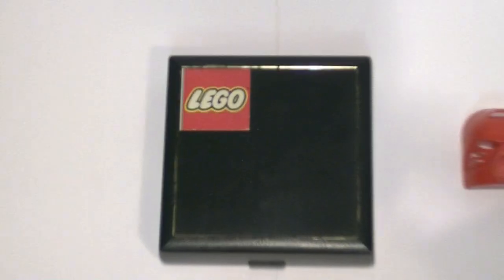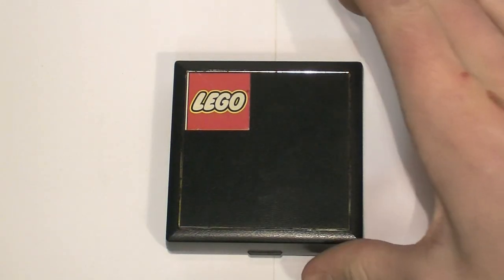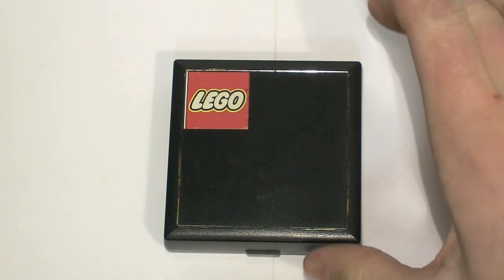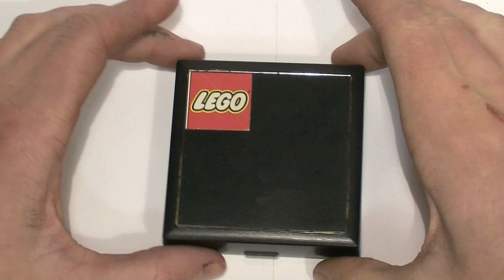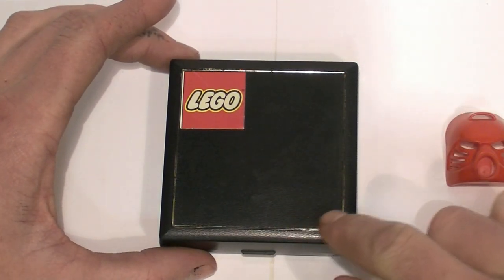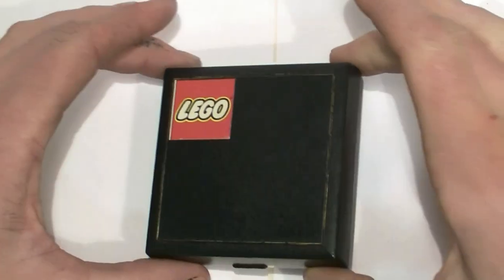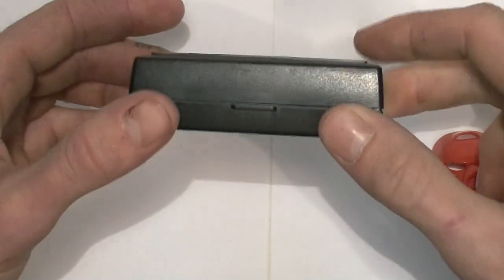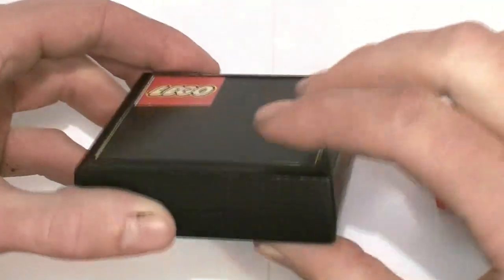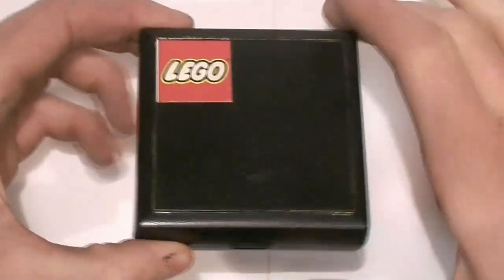So first thing is this neat little box. This is pretty rare — there are only five ever released to the public. The box itself has a Lego logo on it and then has a gold trim around the edges. Other than that, it's just kind of a standard box. It's got a little thumb tab on it to help you open it, it closes down securely, and it's a hard kind of plastic box.